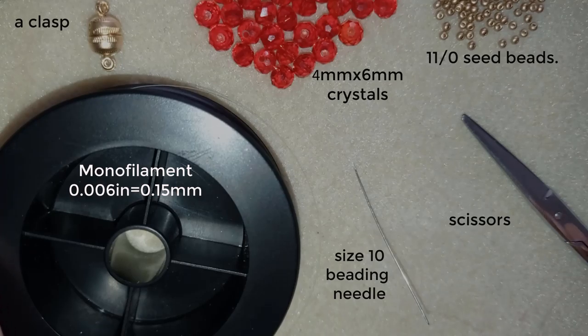Now I'm going to put a comfortable length of thread on my needle and start my work. If my thread runs out, I will add more thread later. If you don't know how to do this, write me in the comments and I will give you a link to where I show how I'm adding more thread.